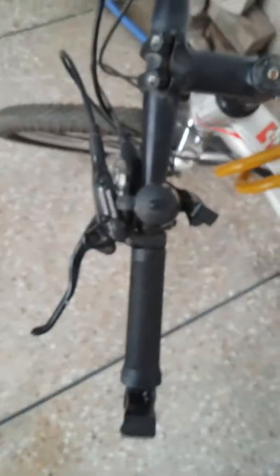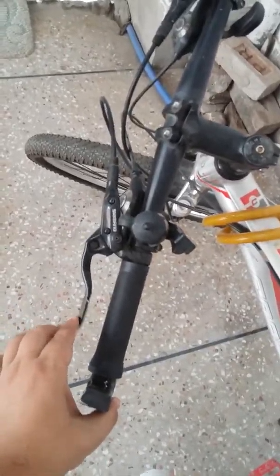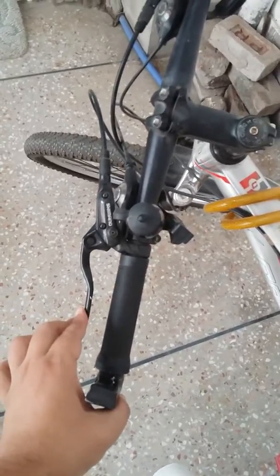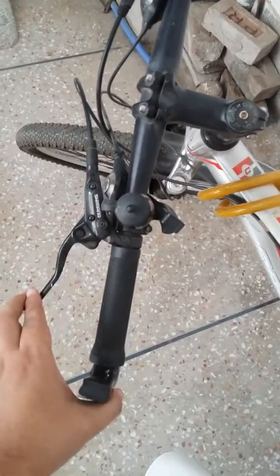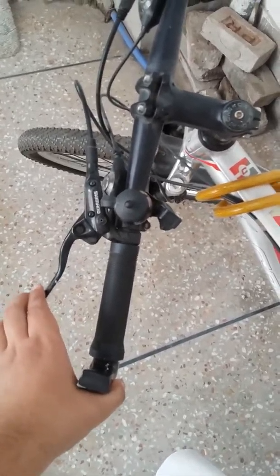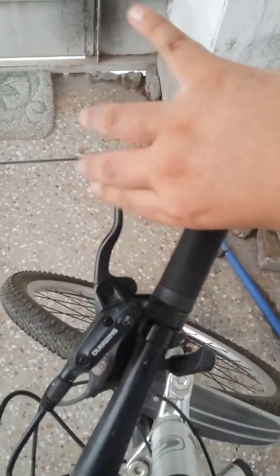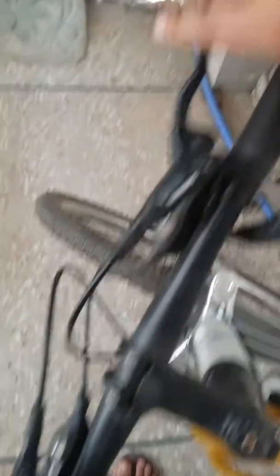But you can see the evidence of the leak from the lever as well. I'm pretty sure the oil level is very low now because the lever goes all the way and it doesn't even work when I press the brake while moving. The lever is going all the way.